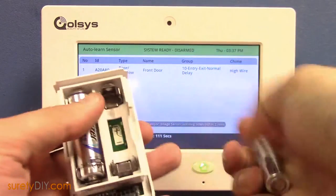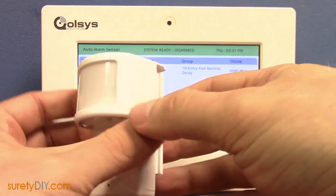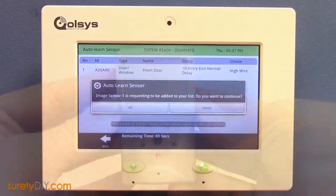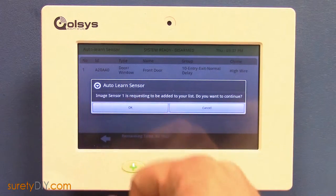Insert the batteries into your image sensor to power it up. The pairing process can commonly take around 30 seconds. When complete, you can rename your image sensor.